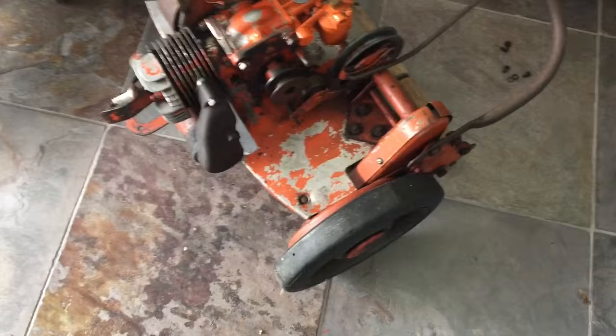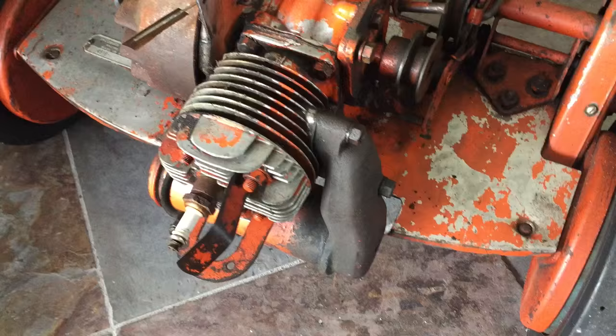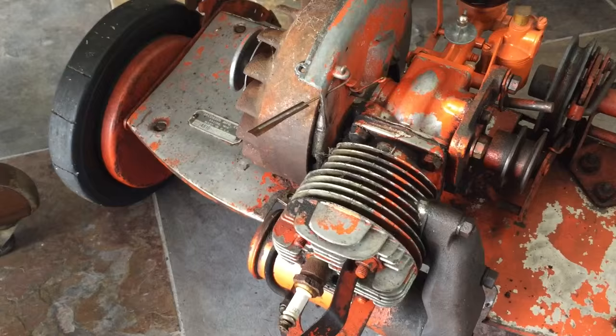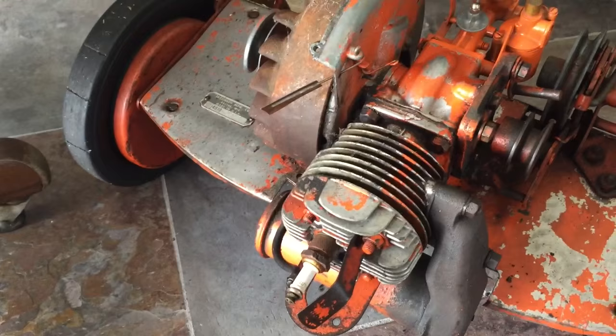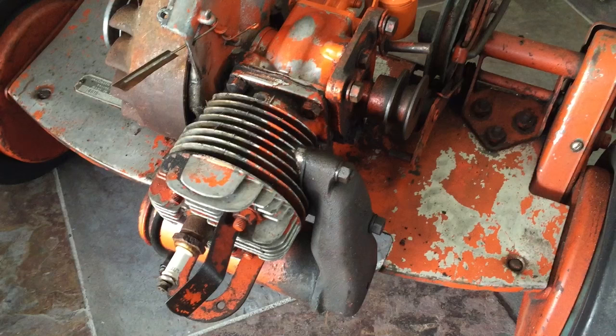I got an update on the vintage mower. It turns out it's a 1951 Jacobson Pacer with an 18-inch blade. That information came from a website called Smokestack Forum, which is a really cool site — they have all kinds of great information, photos, forums, and classifieds for classic vintage tractors, mowers, and engines of all types.